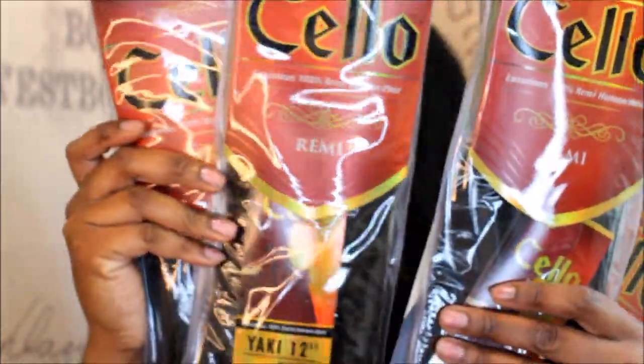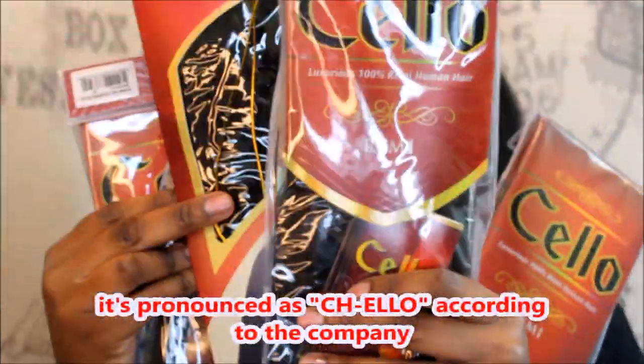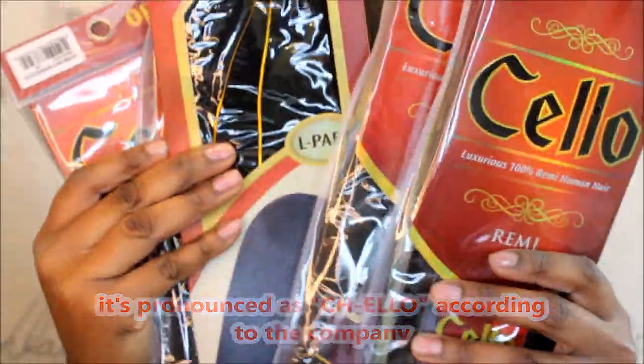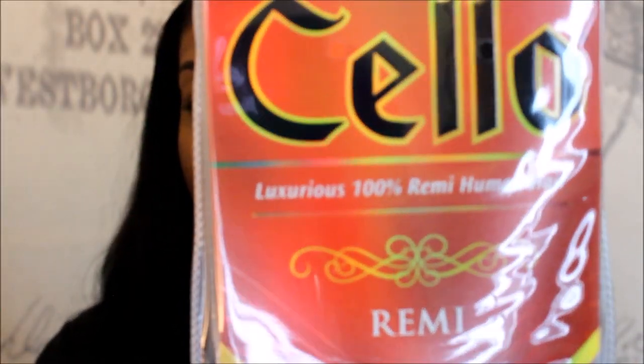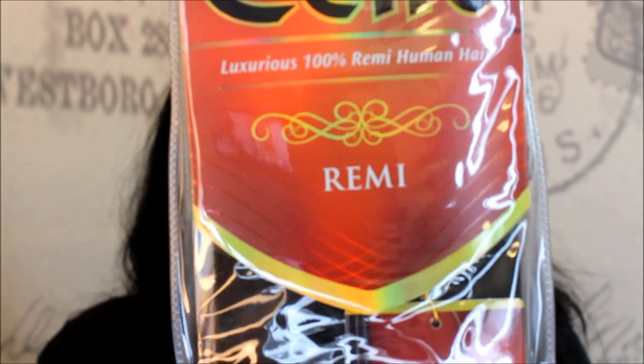This is Cello Remy hair by Sensational. They sent me four packs of hair and their L-part lace closure. It's luxurious 100% Remy human hair.